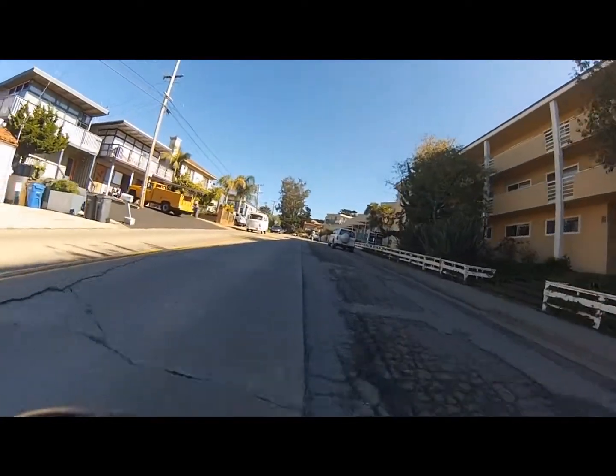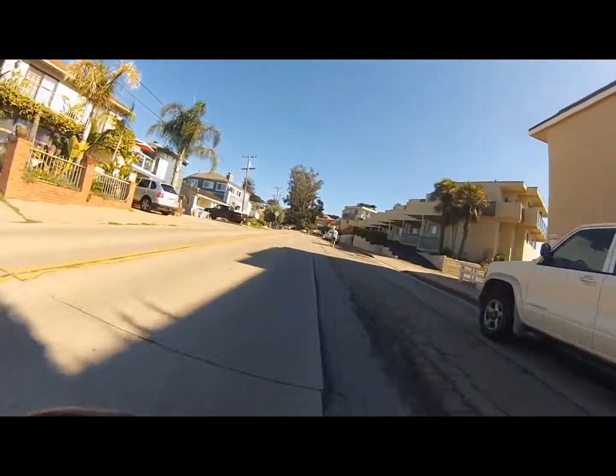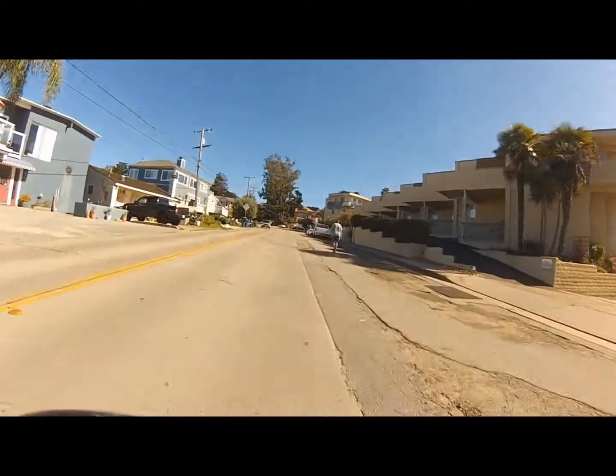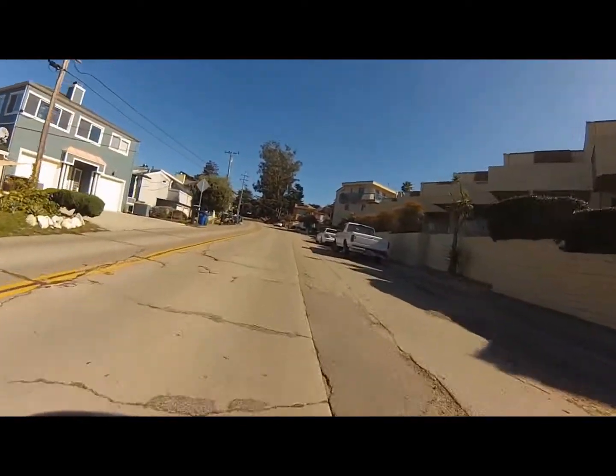I'm going up about 16 miles an hour most of the time on this really severe grade. You can see people walking, struggling to get up the hill. It's a pretty grueling hill.